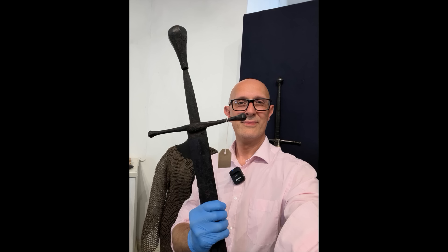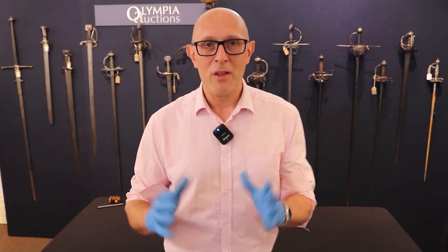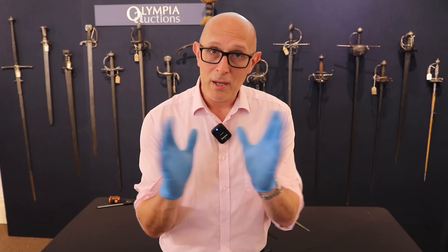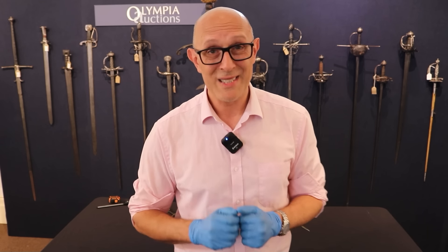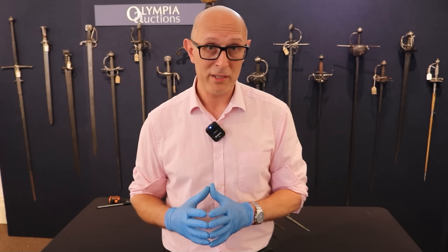Now we're going to be looking at some medieval and Renaissance, or early Renaissance, daggers. If you've been watching my videos for any number of years, you'll know there were a number of very popular and very universal types of dagger in use in the military sphere in the late medieval and early Renaissance periods.